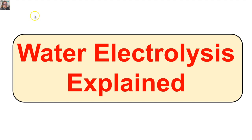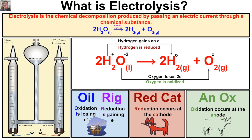Hey you guys, this is Mr. Millings and in this video we are going to learn about something called water electrolysis. So what is electrolysis and how does it work? Electrolysis is the chemical decomposition produced by passing an electric current through a chemical substance. In this video, we are going to apply this concept of electrolysis to water.